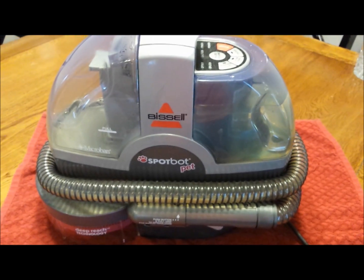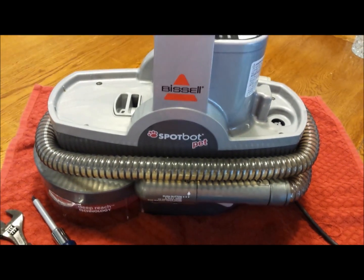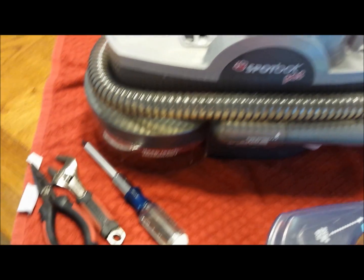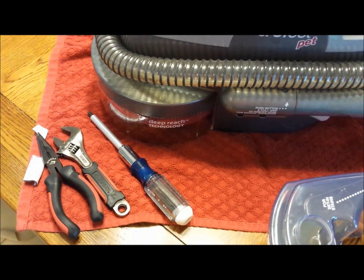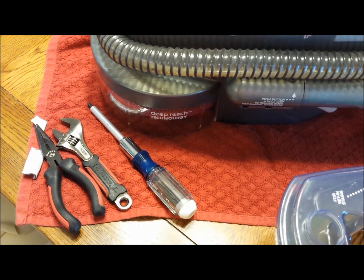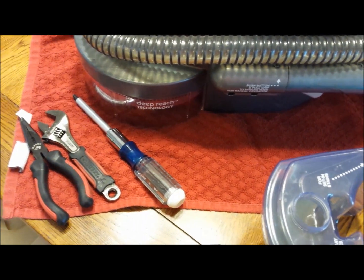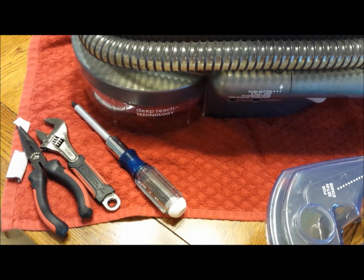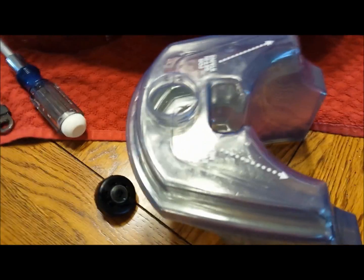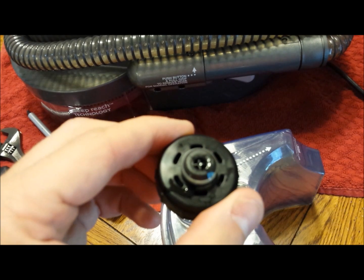Before we open this up, a few things you might need: a screwdriver, needle nose pliers or other pliers, and an adjustable wrench for when we get to the pump. First, you have your reservoir here and this cap.